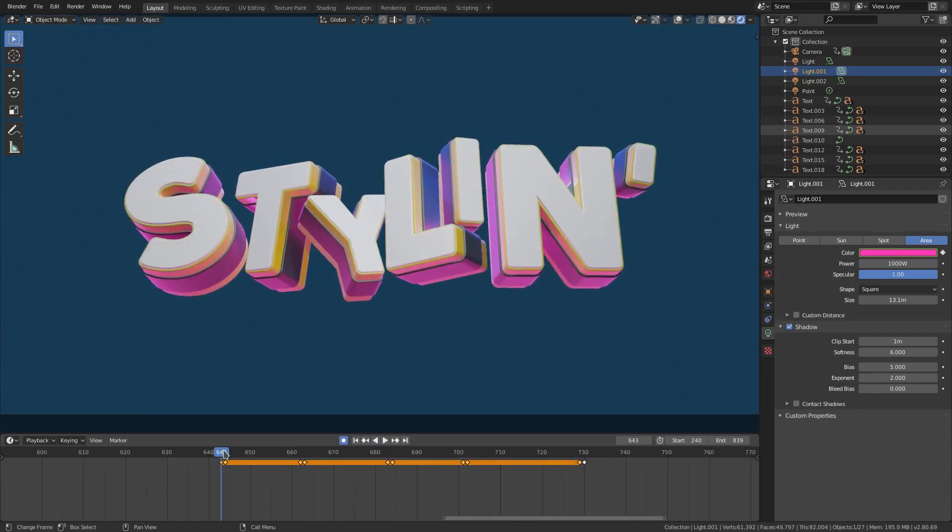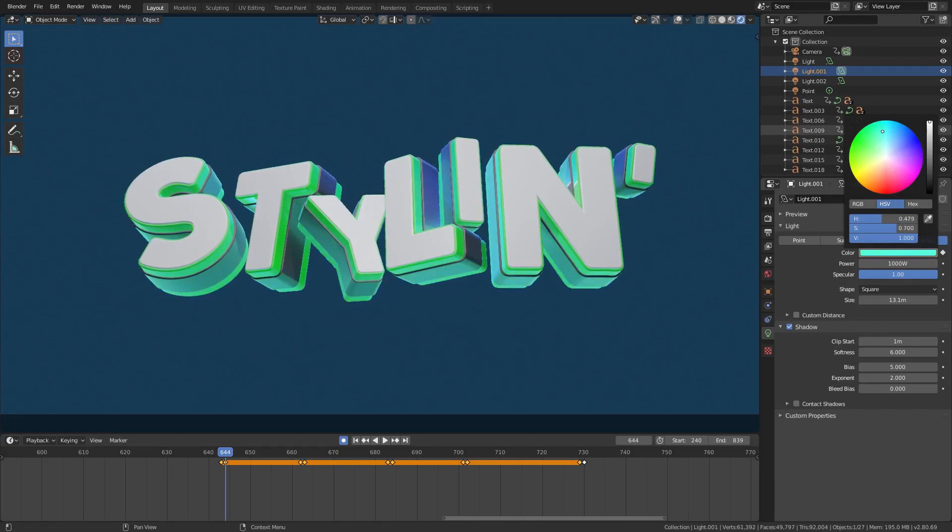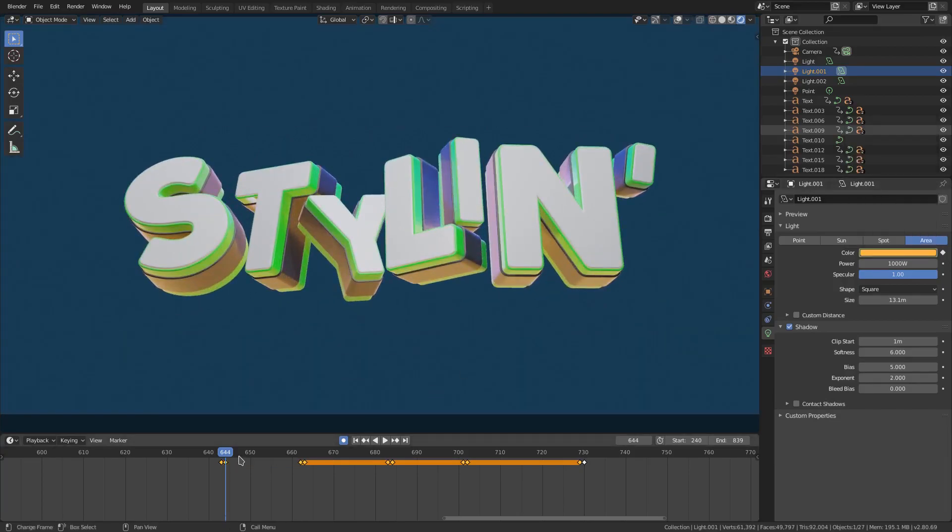Now we can go ahead and change these lamp colors depending on what the font color is. This one's going to change to green, so I'll change this one to a yellow to complement it — not green, because green on green won't complement. I just want to make sure the lamp color complements the text color rather than matching it exactly.